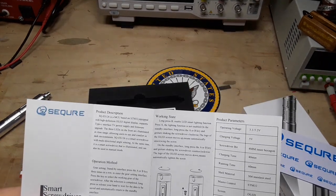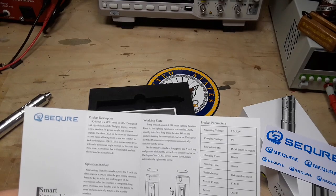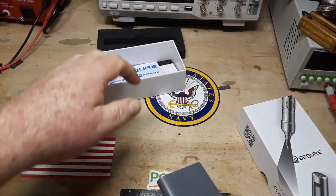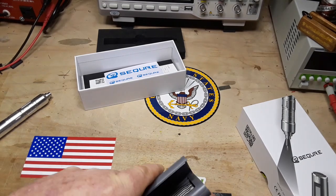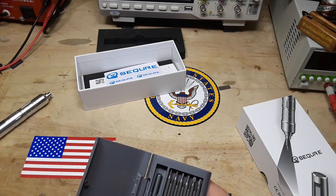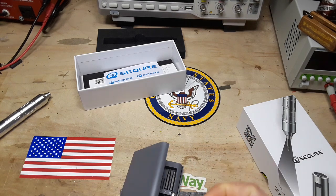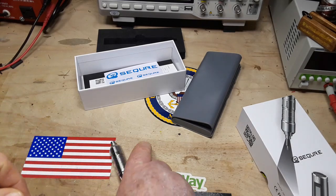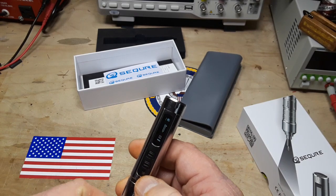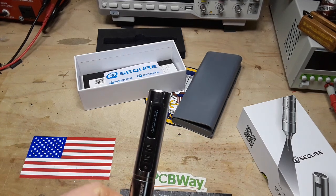Nowhere does it say to twist the screwdriver — if it does I'm missing it. So let's get in here, get a Phillips head. I'm going to fire this guy up — three presses — and we're going to the automatic setting.